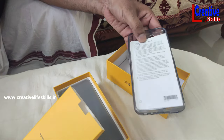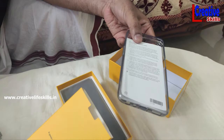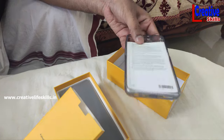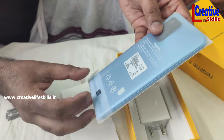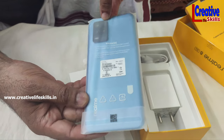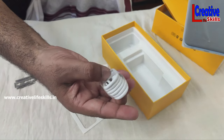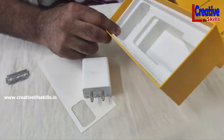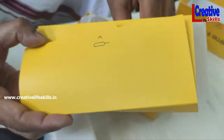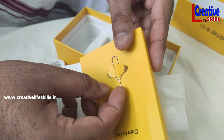We are going to open the cover. We have a light shade. Inside we have the phone, a charger, a data cable. A headset is not available. There is also a SIM tray box included.